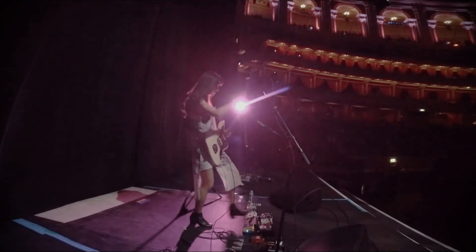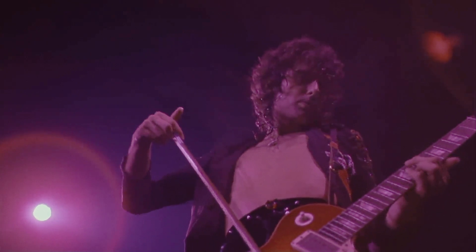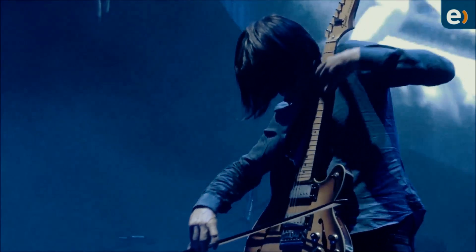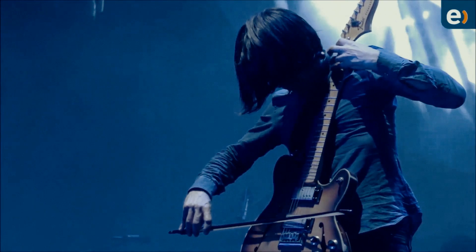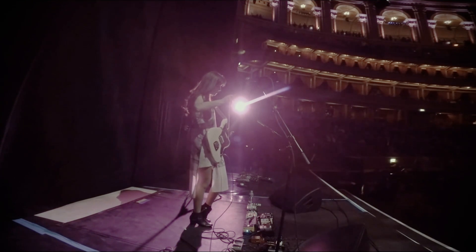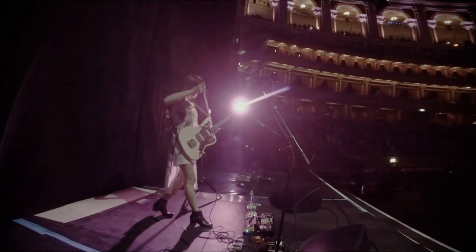Handfuls of other players have used a bow, like the aforementioned Eddie Phillips and Jimmy Page, as well as more modern players like Jonesy of Sigur Rós and Johnny Greenwood of Radiohead. Each of these players applies the technique with their own flavor, their own sensibilities, and through the effects pedals they feel most appropriate. The fact that Sarah Lipstate was not necessarily influenced by any of these players speaks to the power of individuality and creative pursuit.